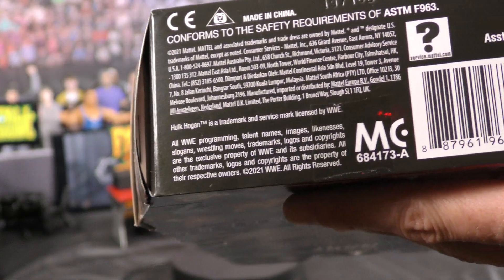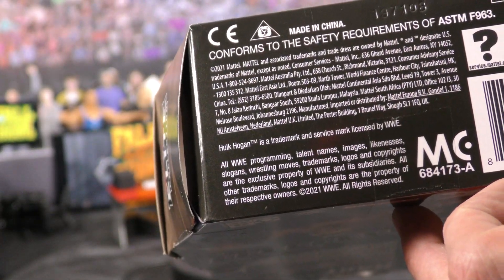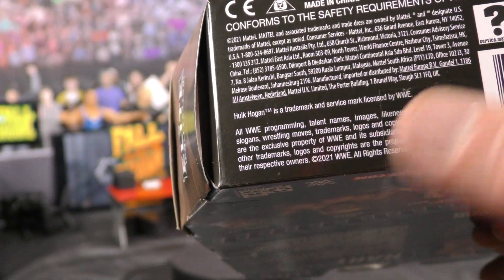Here on the bottom is some more information. These are different on the European figures by the way — it has different information, sometimes they cover things up, and some names are changed.